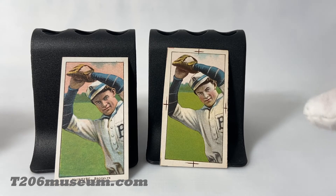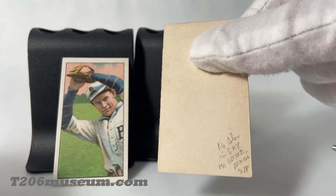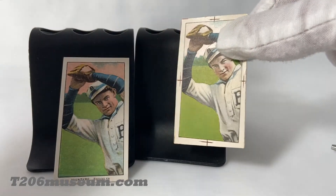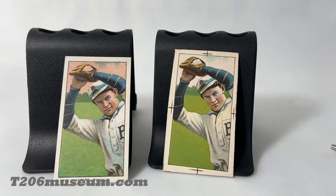Many proofs are just standard, but for this one which differs from the actual production image, it is very rare. Make sure you subscribe because I'm going to show you more proofs like this from my collection. If you like this video, make sure you subscribe, share, and like. If you also have a T206 proof, leave a message below. Thanks for watching.